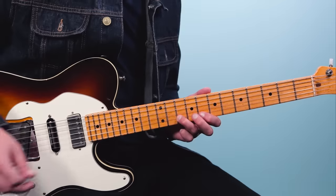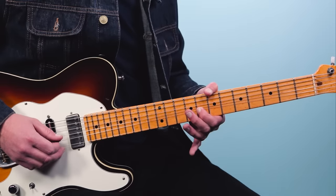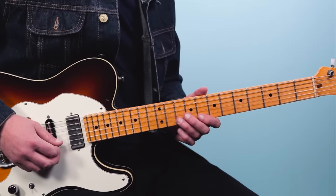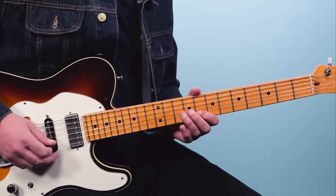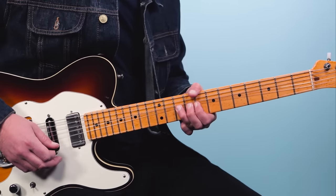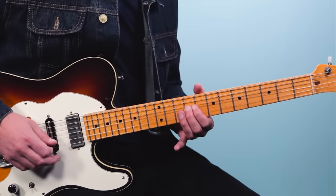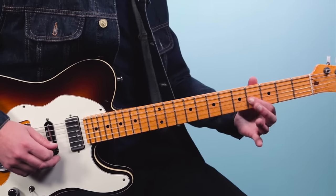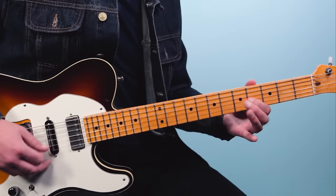Next is a bluesy lick: ten, pull off to eight on the second string, nine on the third string, back to eight with a little bluesy bend on the second string, then nine on the third string. The rhythm is: one and, two and, three and, four and. Counting everything together: three, four and, one, four and, one and, two and, three and, four and. He also uses one note that is not in the blues scale — a C natural — which gives it a great, interesting sound.